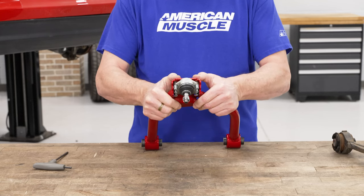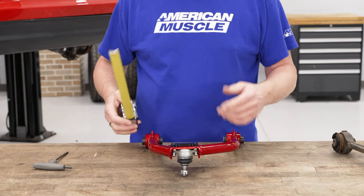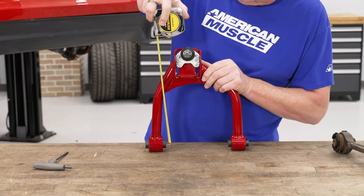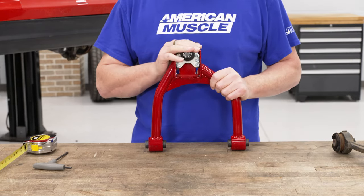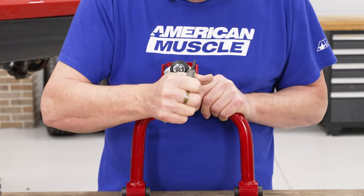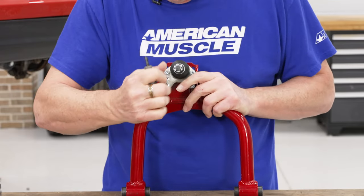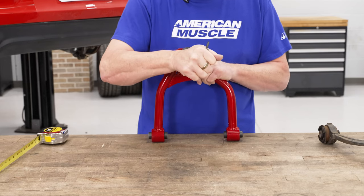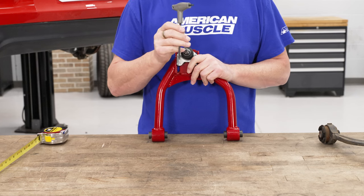Now we can slide this back and forth to get it where we want it to be. We've already measured ours out — it should be pretty close to 10 and 5/8 inches from the center of the stud to the center mounting hole on the bottom. We'll set ours up to that distance, then go ahead and tighten these down and lock it into place. I recommend that you alternate sides to make sure it tightens down evenly. The size of the Allen wrench you'll need is a 5-millimeter Allen wrench.